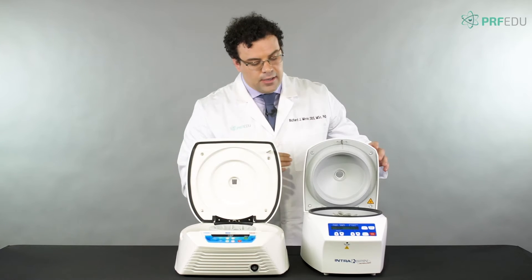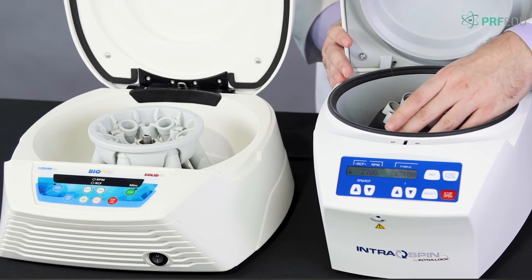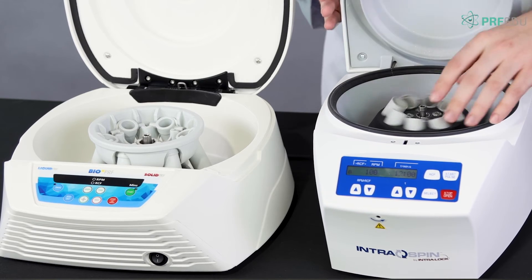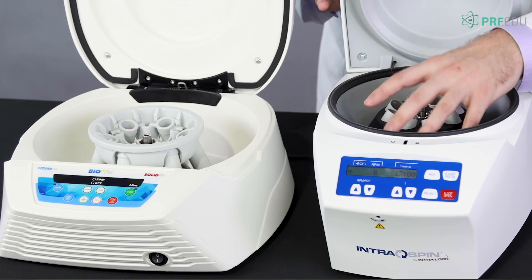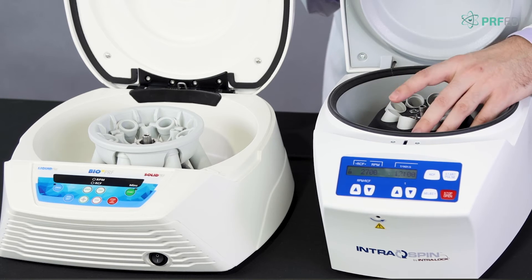Looking inside, the fixed angle centrifuge has a rotor — like a little toupee — where the tubes rotate at 45-degree angles in a fixed position. That's why it's called fixed angle centrifugation.